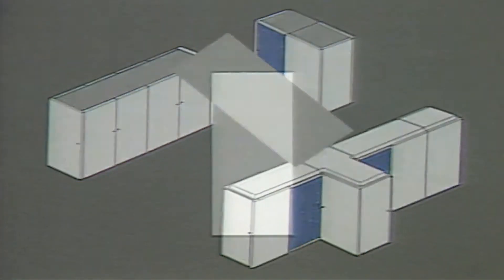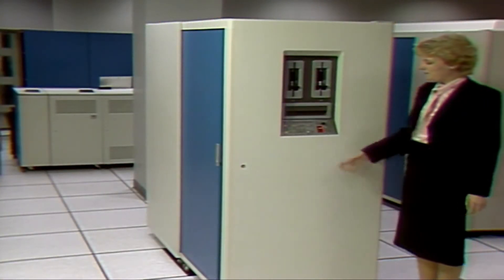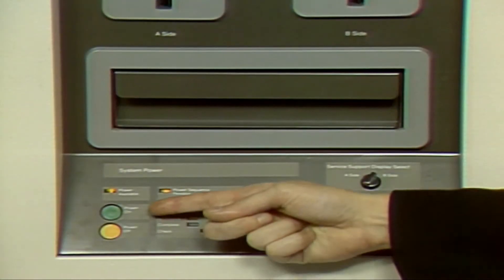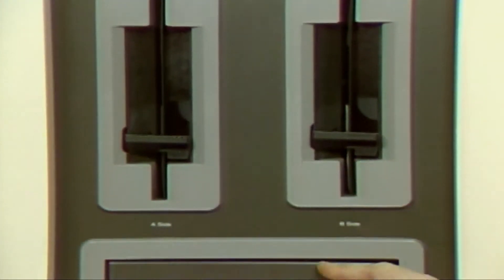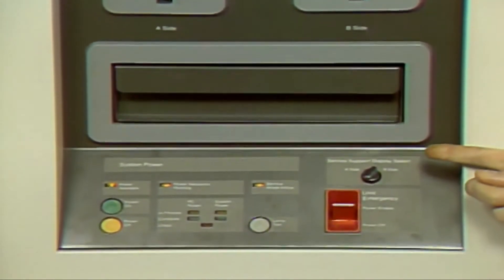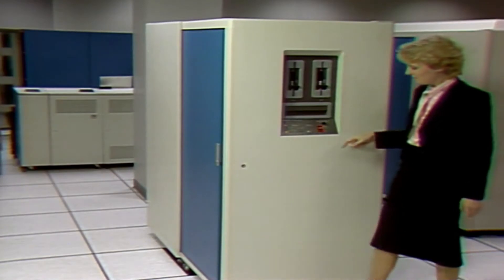The first unit you are going to see contains the processor controller element. This is the front of the PCE. With the covers closed, you are able to access the operators panel. This panel contains the system power on-off controls, diskette files, a drawer for storing system diskettes, the service support display select switch, and the unit emergency power off switch.